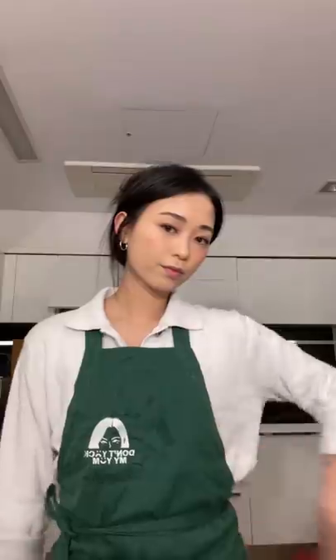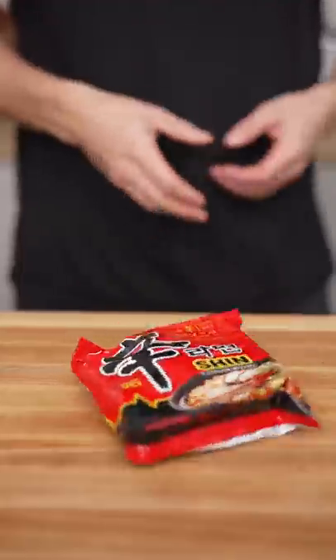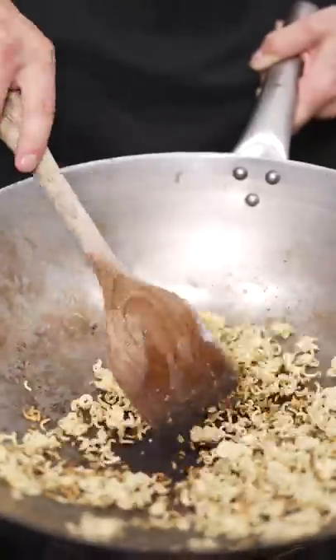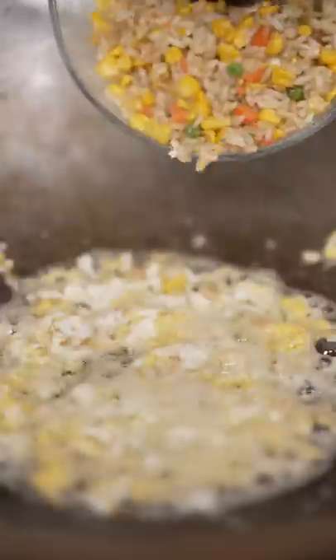Let's make ramen fried rice. Add some oil then get it nice and toasty. Add some leftover rice, MSG, soy sauce, a little pepper.